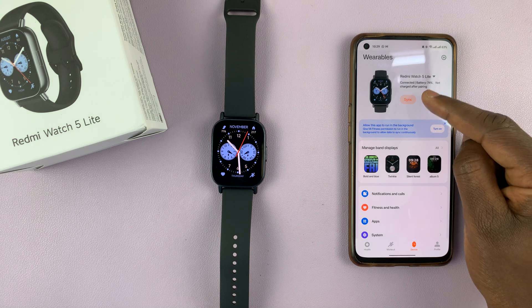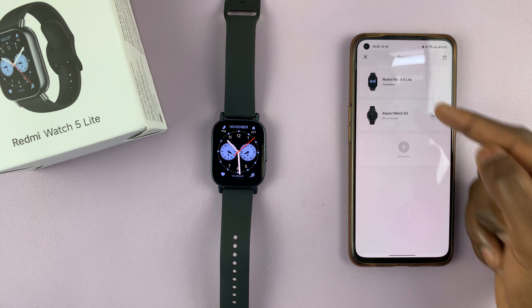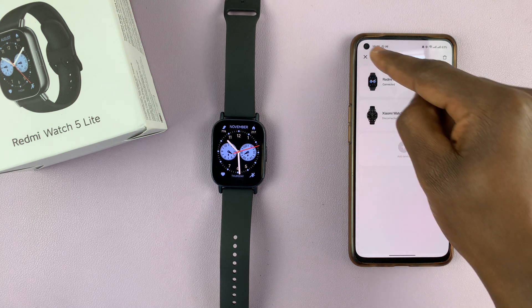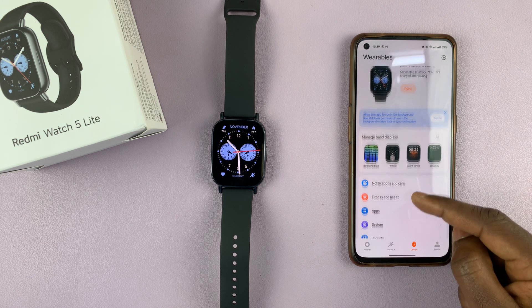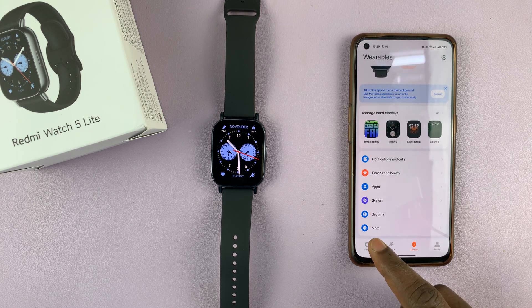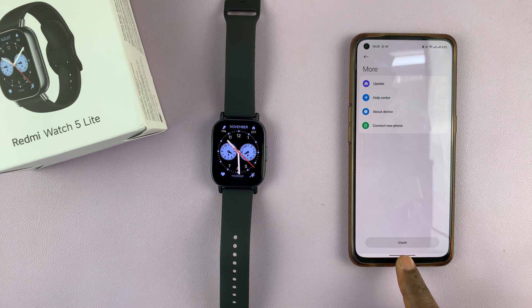Make sure that your Redmi Watch 5 is currently selected. If you have more than one device connected, make sure the Redmi Watch 5 is the active device. In the Device tab, scroll all the way down and find the More option, then tap on it and you should see the Unpair option.